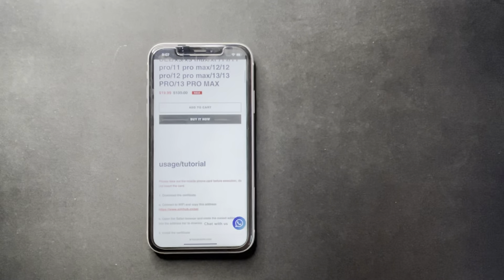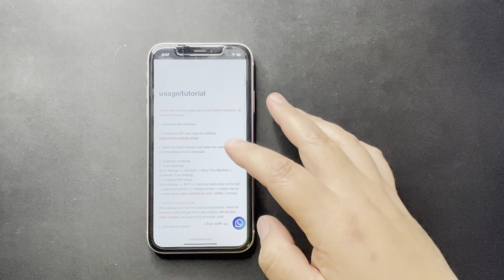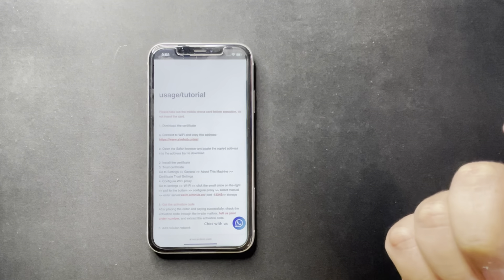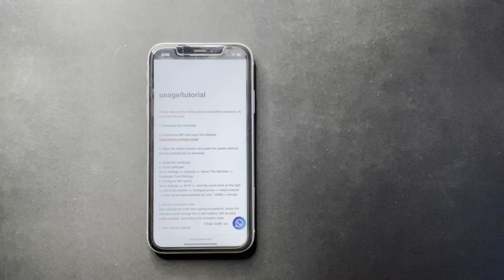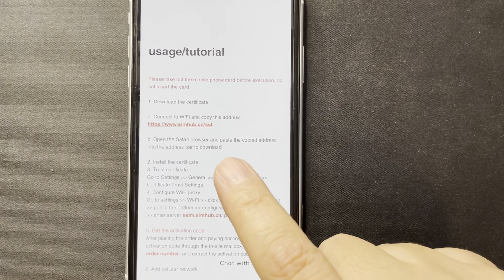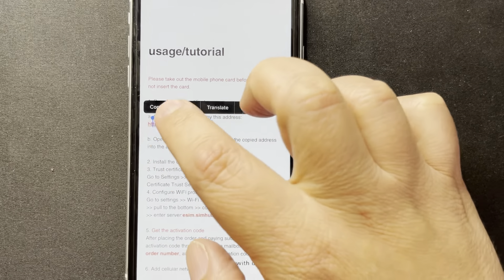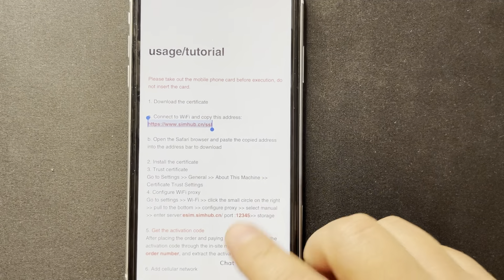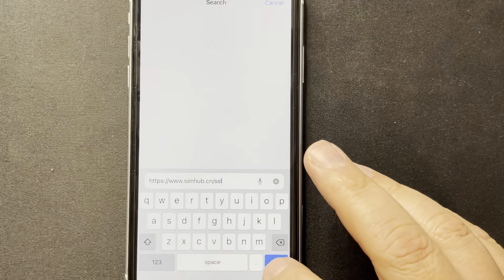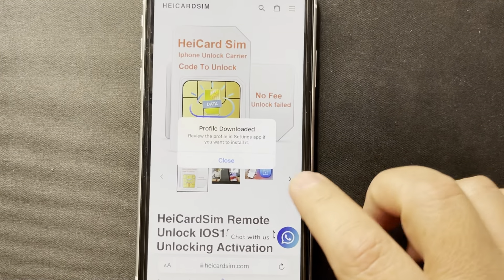This video might take a little bit longer because this is the first time I'm doing it — please bear with me. The first step: I recommend you read the steps first before you do anything, just read them through. We need to download a certificate. There's a link, so I'll click on it — sorry for the lighting guys, but I'm doing this quickly. I'll open a new tab and paste the link. Step number two: download the certificate. Just allow the profile, then close.